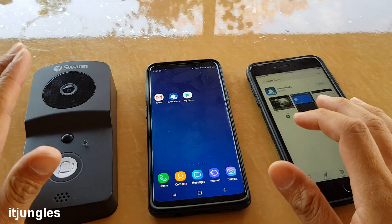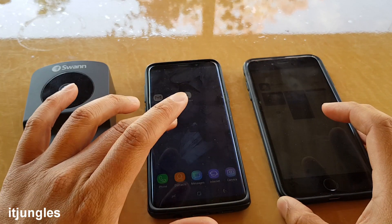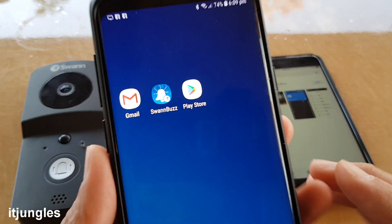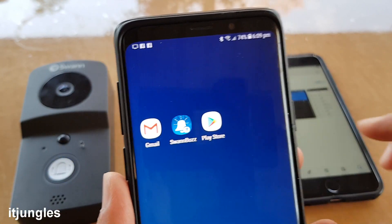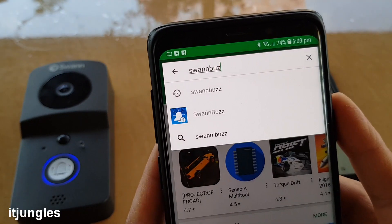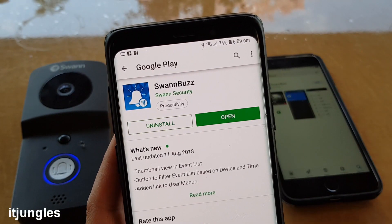Now the next step is to pair the doorbell with your mobile device — whether it is an iPad, tablet, Android phone, or iPhone. We need to pair it using an app called SwansBud. You can go to the Play Store to download it if you have an Android phone. Download and open it.